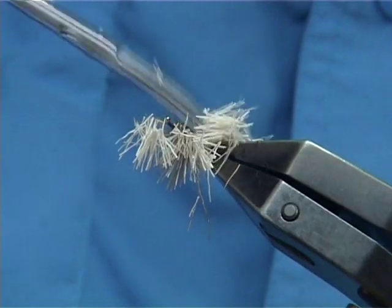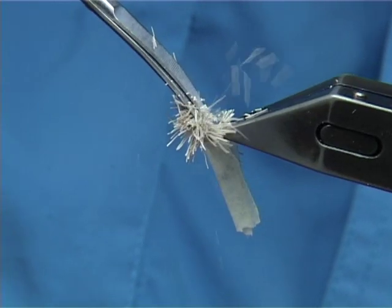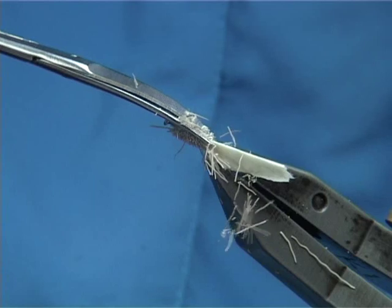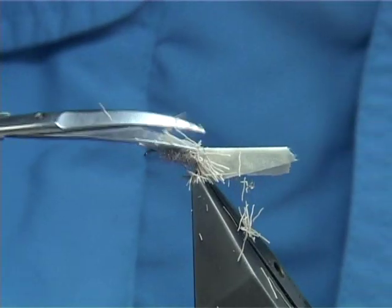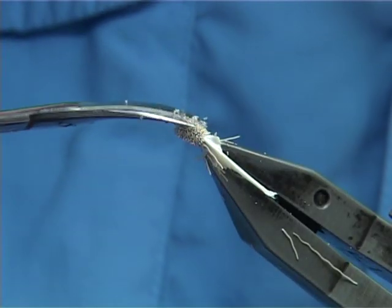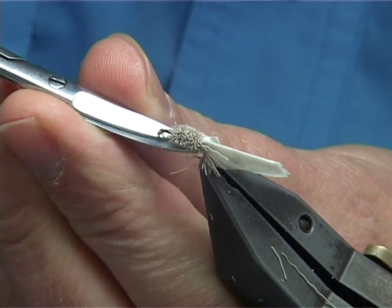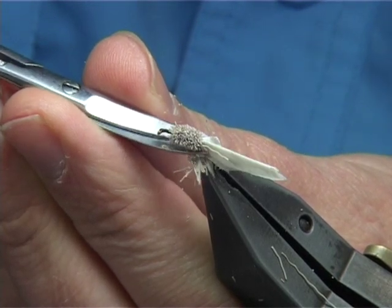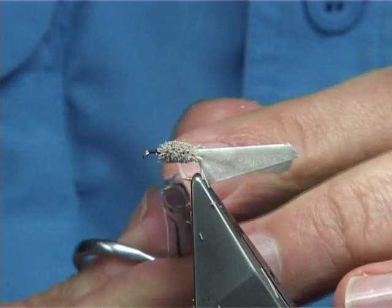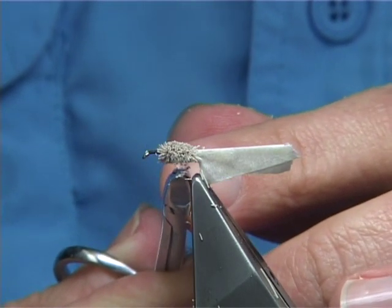Just work your way all the way around. The advantage of having a rotary vise — a vise that you can turn like this — makes it much easier. Tidy up anything going forward. Now the underside — come in just a wee bit more, making sure you get it right to the back of the hook. You want to make sure you don't cover the gap of the hook. The distance from this point down — you don't want to cover it. The more you put on, you cover the distance between there and the point, and the less chance you'll hook fish.